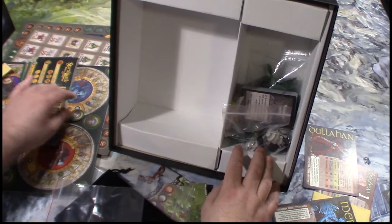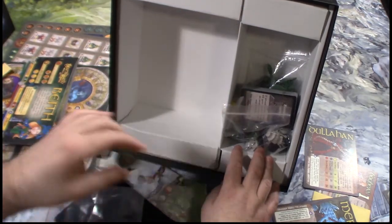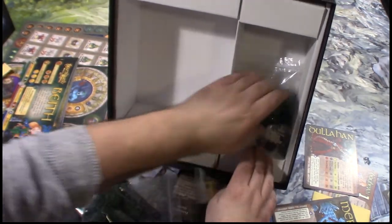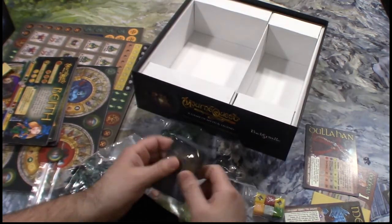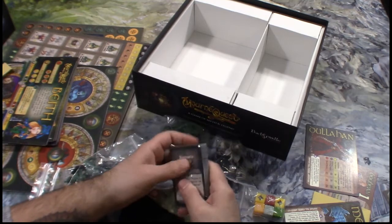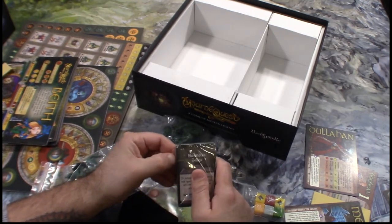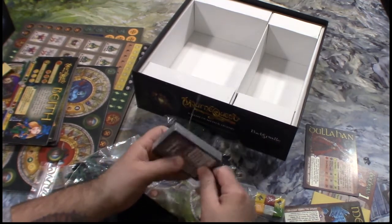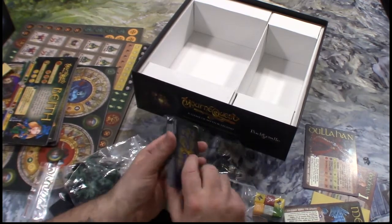Another token fell out — looks like a pot of gold, possibly the leprechaun is looking for. There's some cards and dice. I don't want to get into the cards because usually that takes up too much time, but I will look at some. I like that they put a little pull tab there — I love it when they do that because it makes pulling out the cards so much easier. There's only one stack of cards. So hopefully different card types.